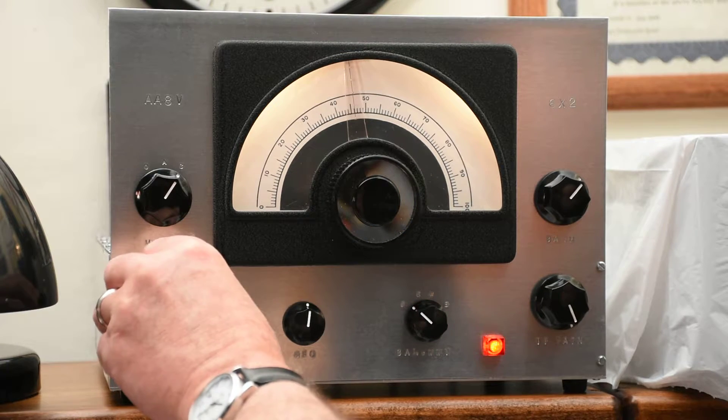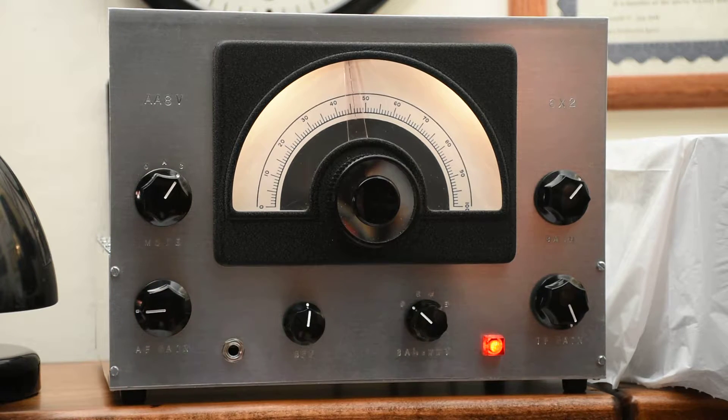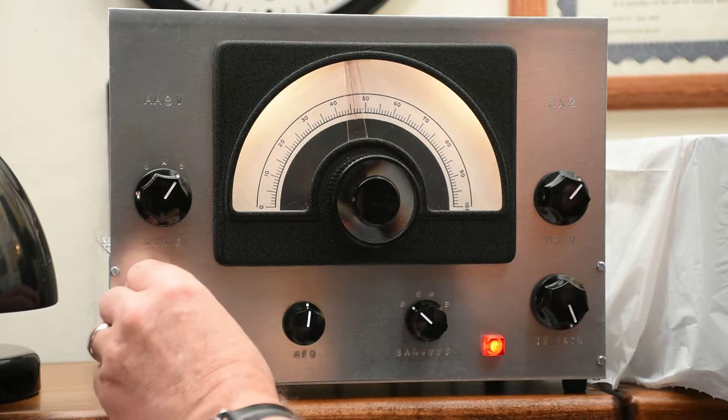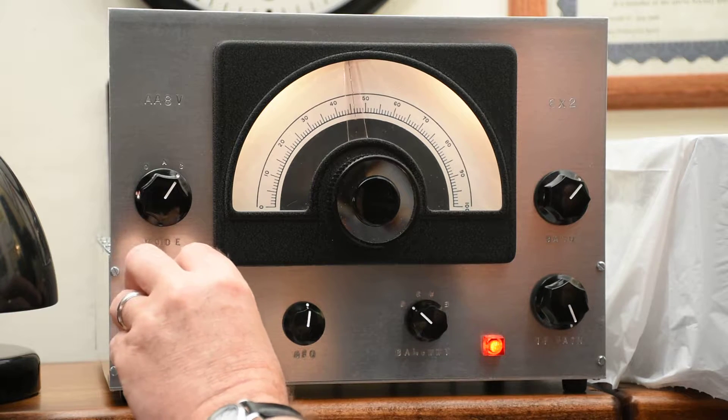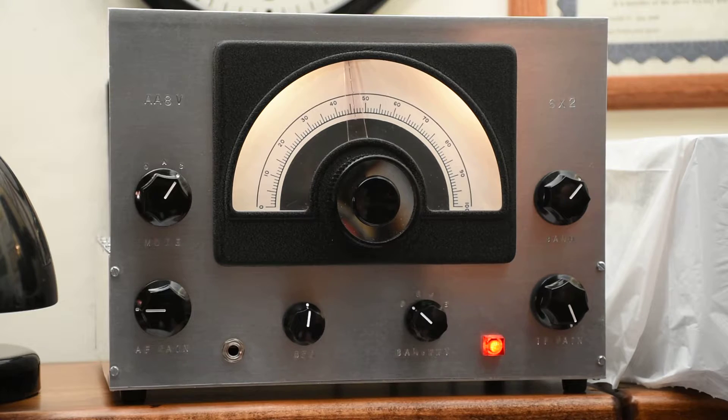Right now we're listening to the 40 meter band in the single sideband section, and you can see that it has pretty good fidelity on single sideband. That's because it has a very high quality audio section and it also has a wide filter suitable for single sideband.